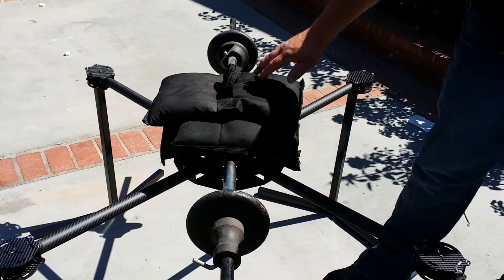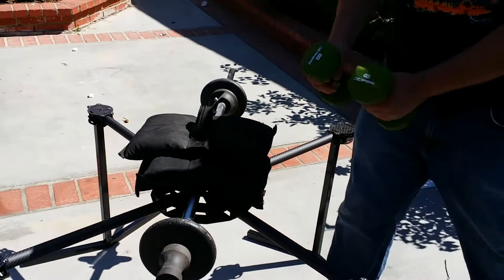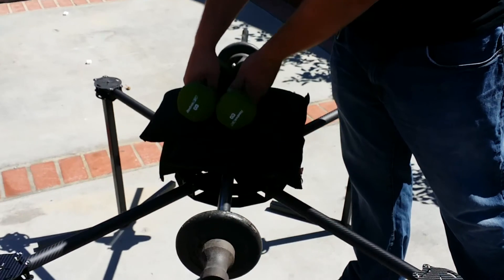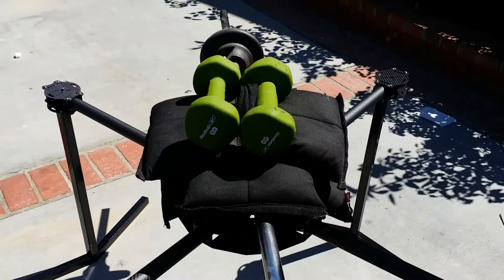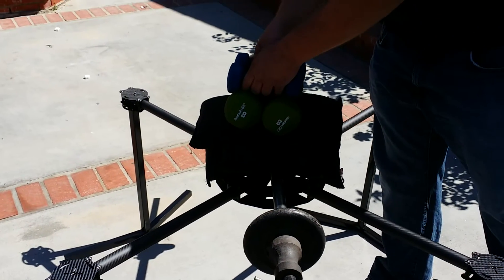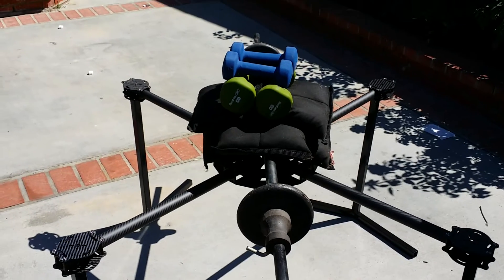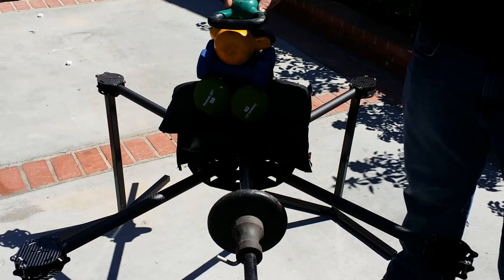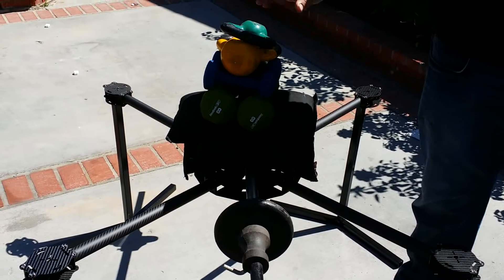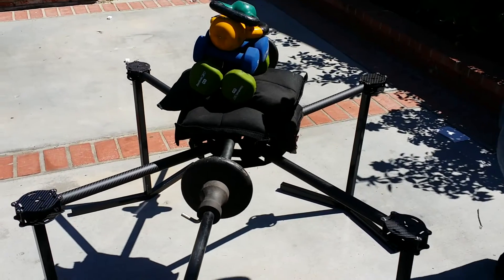Add another 10, that's 60. We're going to add 2 eights, that's 76 pounds. I'm adding 10 more pounds, that's 86 pounds. I'm adding a 10-pound kettle weight, that's 96 pounds, and another 5 for 101 pounds.